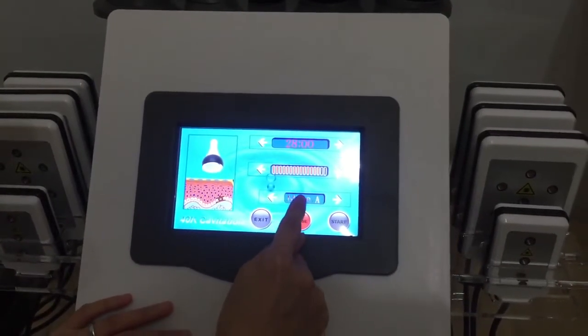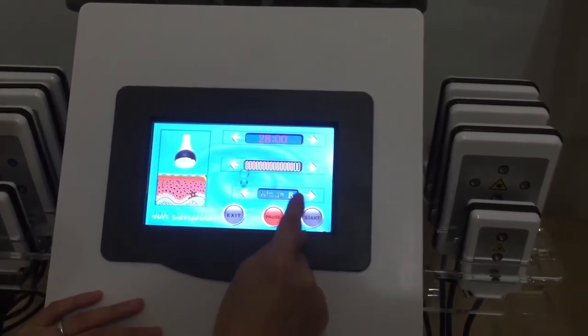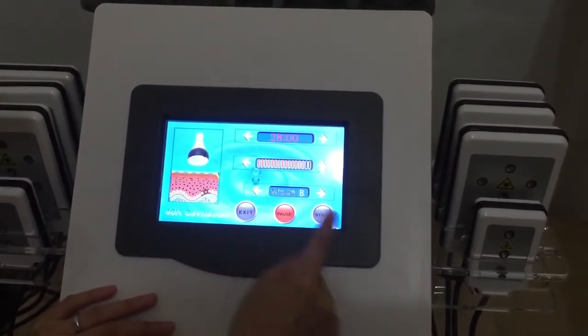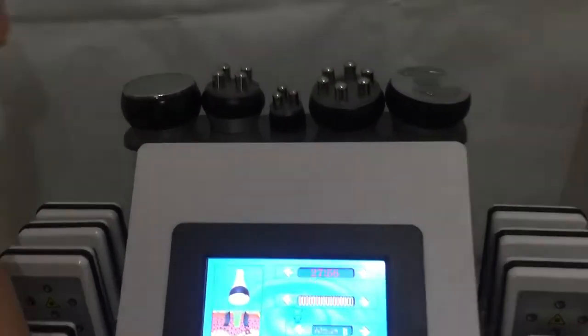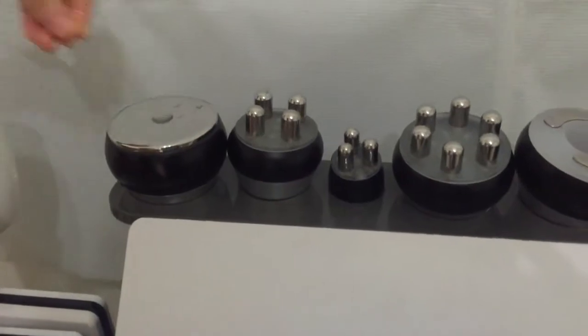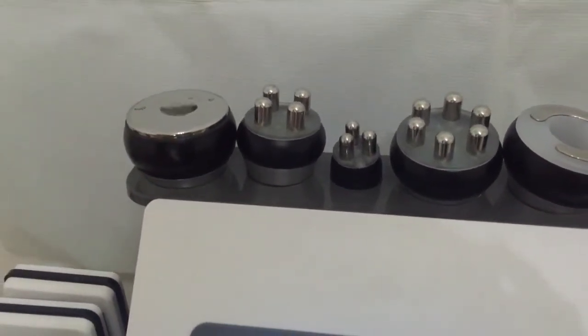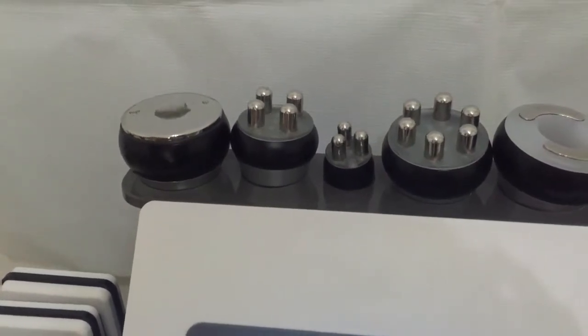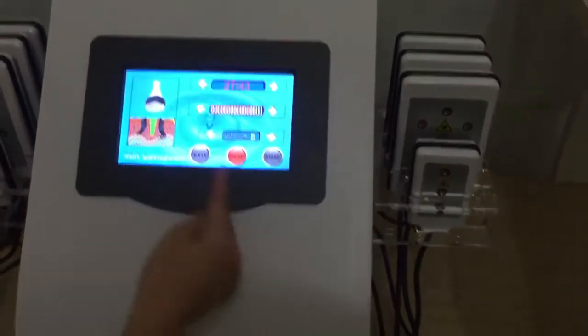Here is where we choose the mode. There are three modes for selection: Mode A, B, and C. Now we start — it's working. Okay, finish the treatment. Now we pause it and then exit.